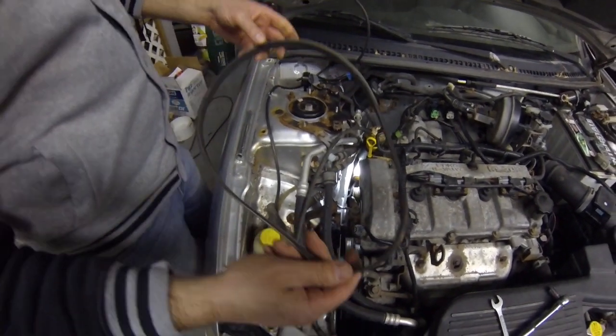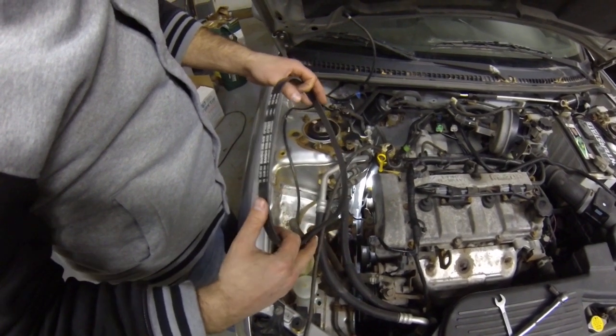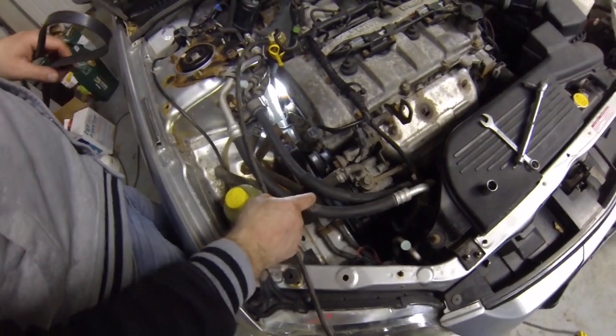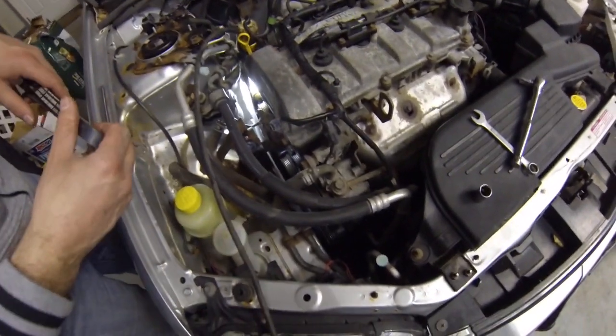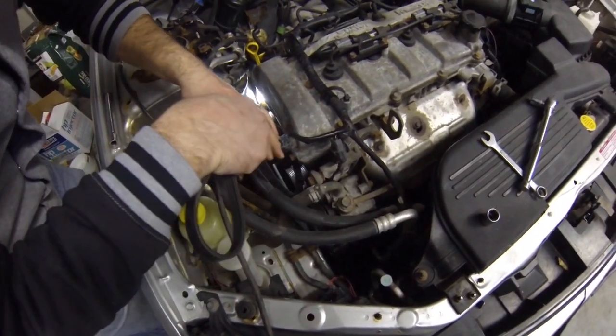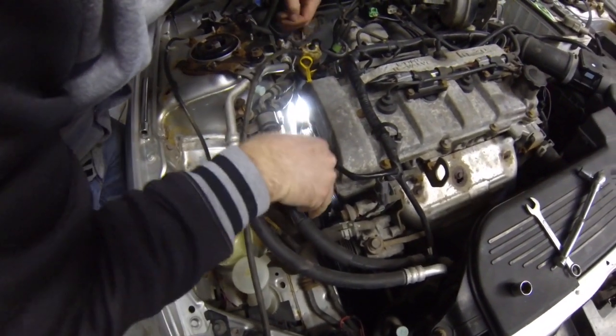Just putting an alternator belt on a 2002 Mazda Protege. Unfortunately, to get this belt on you have to take off the power steering pump belt and air conditioning belt, which is all one anyway. That has to come off first, and once that gets out of the way, you can go ahead and get the alternator belt on.